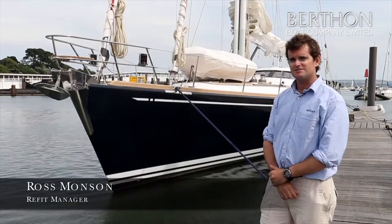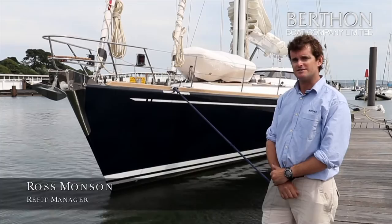Hello, I'm Ross Monson, I'm the refit manager at Berthon and this is the Aglaia project behind me that we've just done a full restoration on.